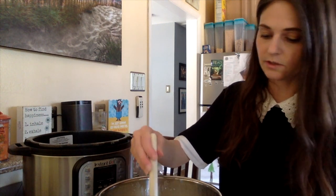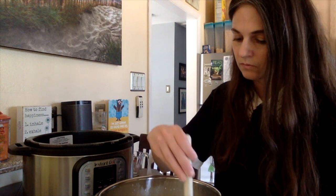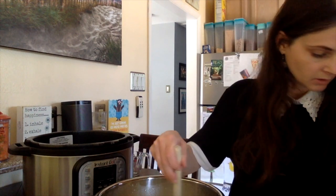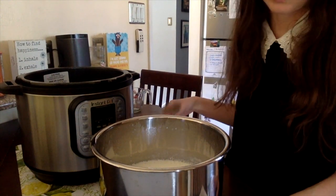You want to start seeing the curd separate from the whey — bright white chunks of curd in a yellowish liquid. You can see the curd getting on the sides of the pot. Don't stir it too much or it'll get grainy — only about 30 seconds of stirring is needed.